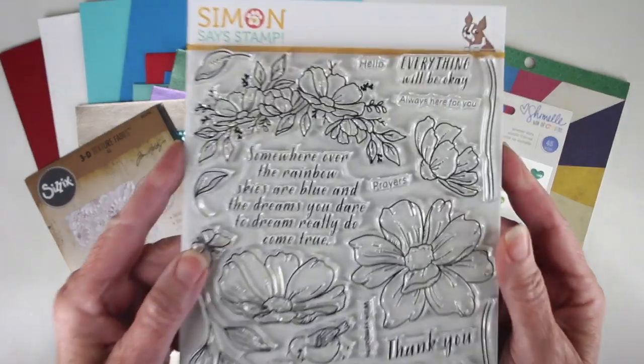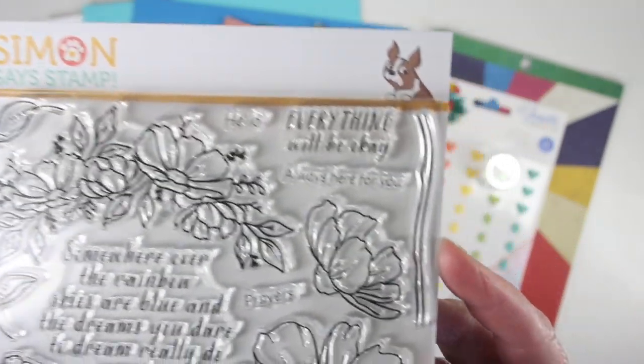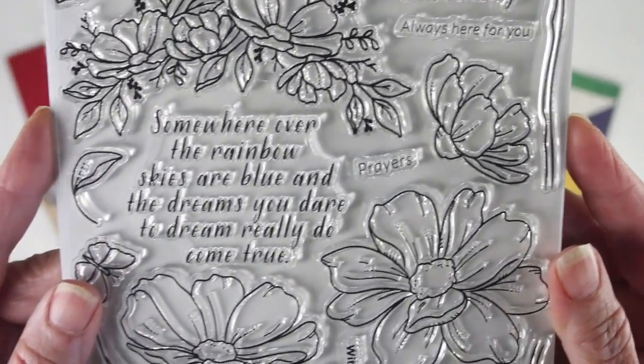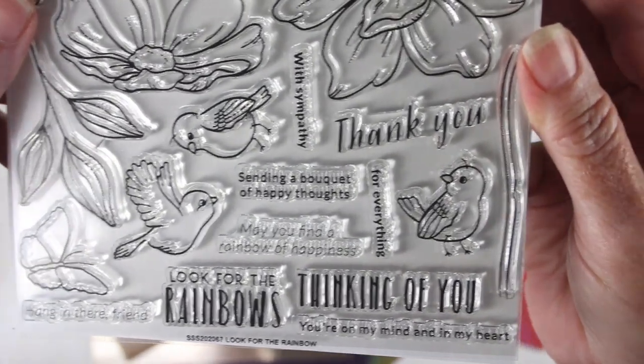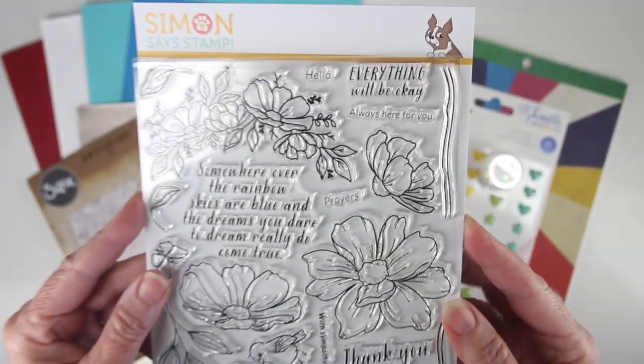First up we have the 6x8 stamp set Look for the Rainbows, and this has some really beautiful messages and also some gorgeous flowers that you can put together to create your own bouquet. Towards the bottom there are some sweet birds that you can also add to your flowers along with a little butterfly. There are plenty of elements to put together to create some beautiful cards.